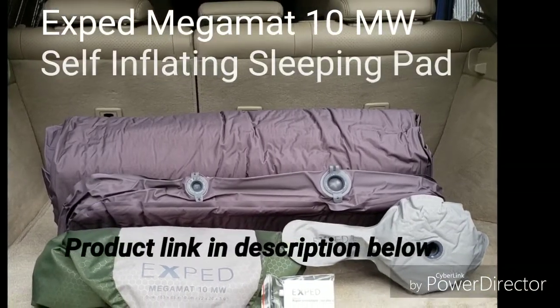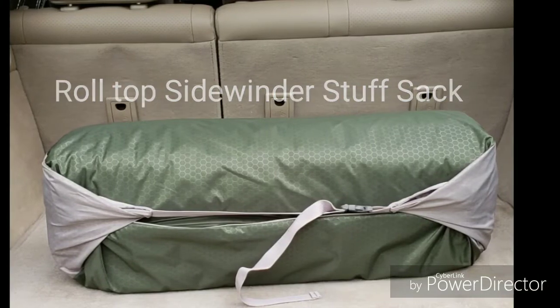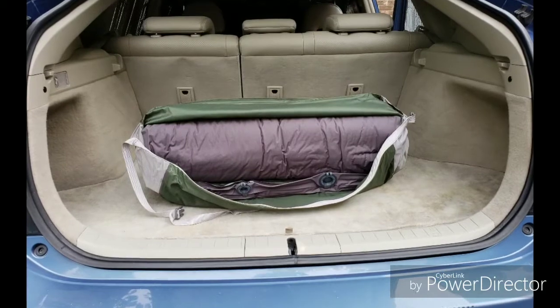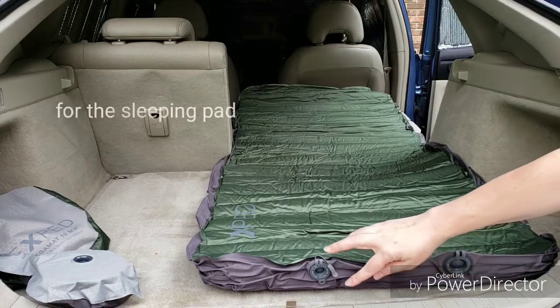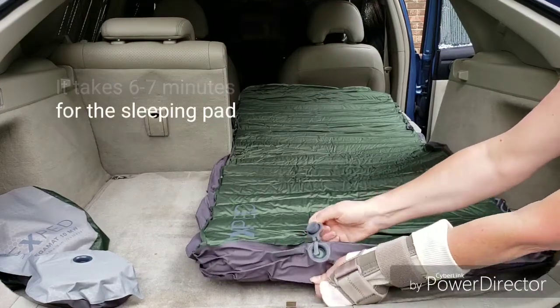This is Prius Wanderer reviewing the Exped Mega Mat 10 Insulated Self-Inflating Sleeping Mat Medium Width. You can find the product link in the description below. I have a sleep number mattress at home because of several health issues which make sleeping difficult and often painful. I can't skimp where sleeping comfort is concerned.